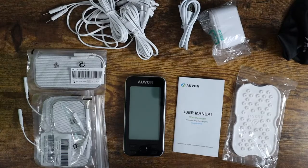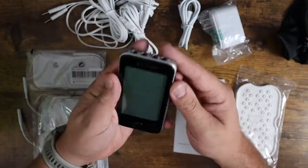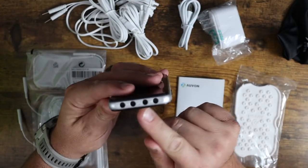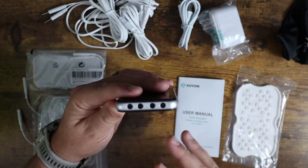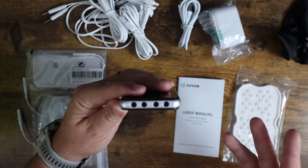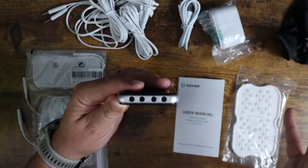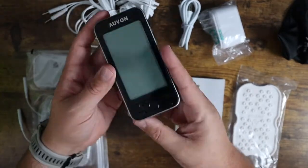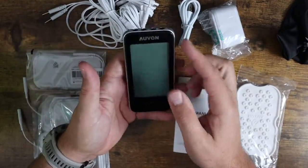Let me talk a little bit about how this works. Once you get this guy charged up, you've got A1, A2, B1, and B2 — these are your different ports up here, so you can actually plug in multiple systems to run on this. You can put this in multiple different locations. You can do different types of setups where you do crossover TENS, massage therapy, that kind of stuff. You get your charging port down here on the bottom, and it's very, very straightforward and easy to use.